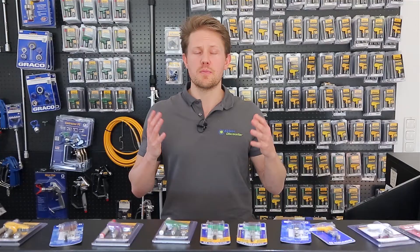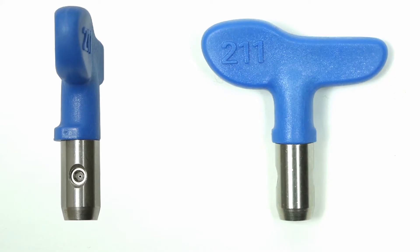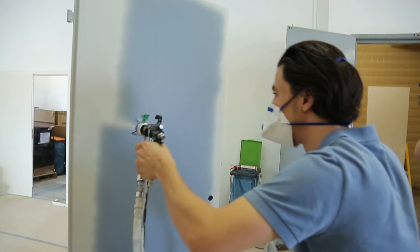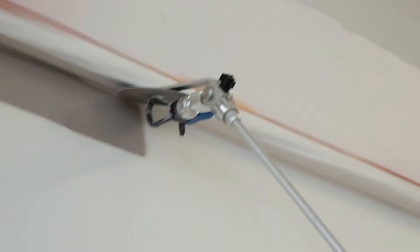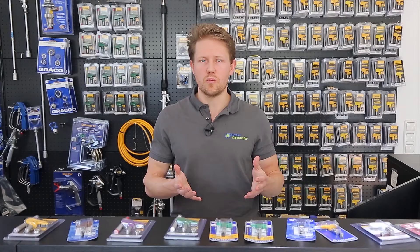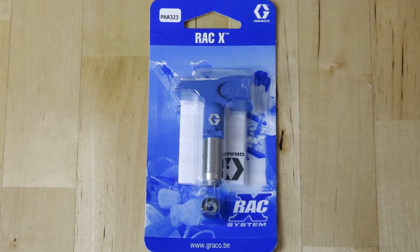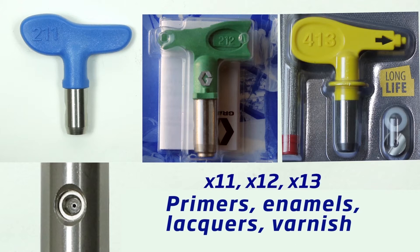For fine finish applications like lacquers, stains, and enamels on woodwork — such as cabinet doors, fences, or trim — you'd typically use a 210 or 310 spray tip. For something as narrow as a staircase railing, you might go as narrow as a 108. If you have new construction with many doors lined up to spray, you might move from a 310 up to a 510 to get through them faster. For most fine finish wood applications, you're working between a 210 and 310.